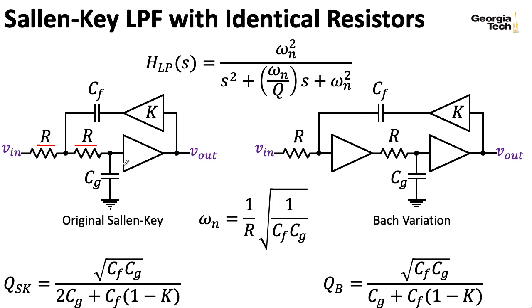We have this complicated formula for what the quality factor Q is. Remember that our quality factor Q needs to be bigger than zero in order to make sense, and that puts some limitations on the amount of feedback gain indicated by K.